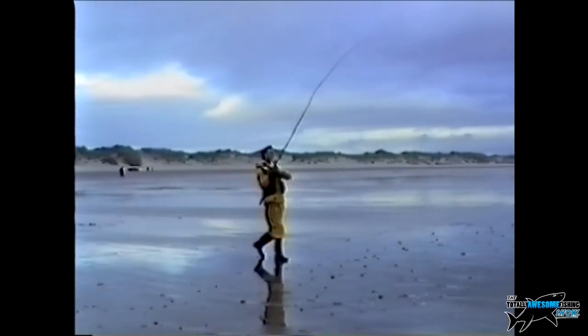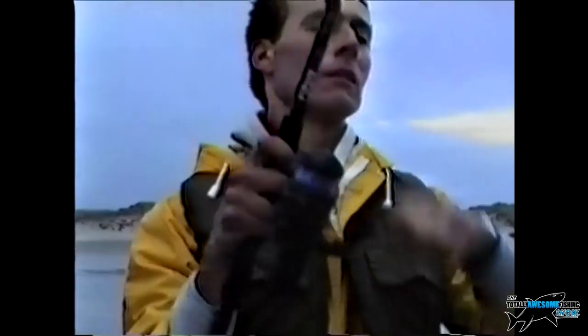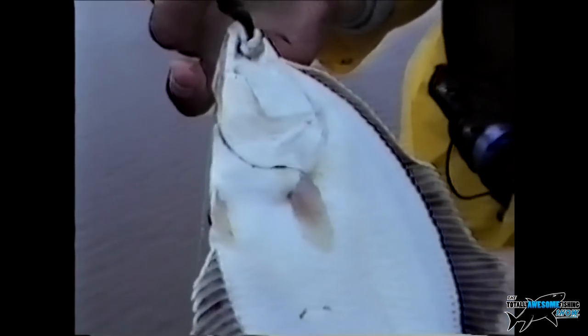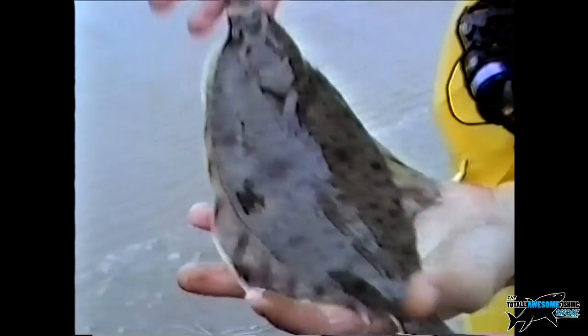It was within eight to ten minutes that Dean got hooked up to his first fish. There's no shortage of flounders when you go on a surf beach in Ireland. Even down the south Wales coast they've got some really nice surf beaches, but Ireland is renowned for good flounder fishing — not so much plaice, though they do get occasional ones.